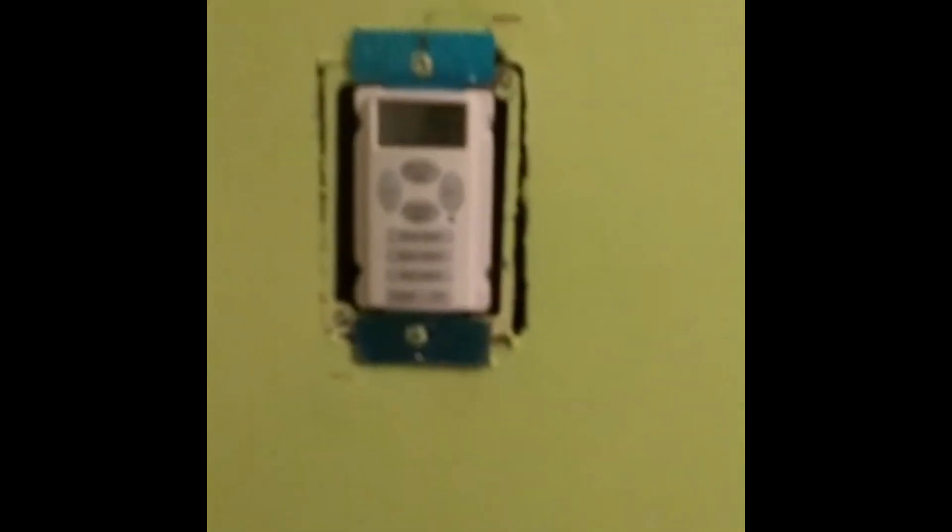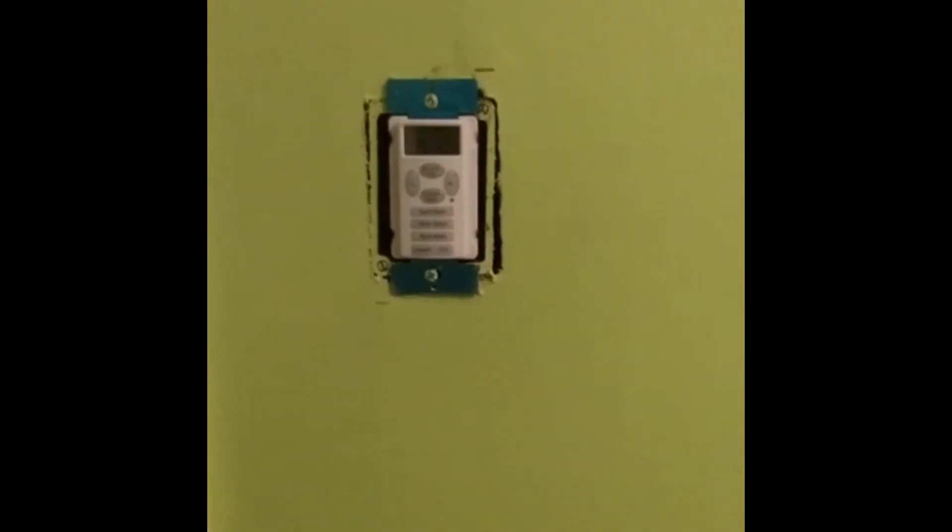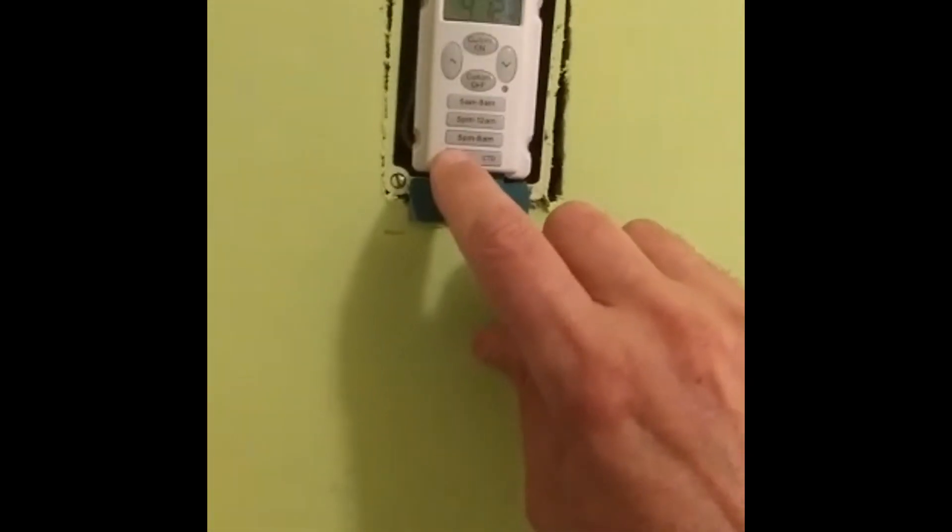There are preset buttons on this timer, or you can click in certain times, or you can program it to come on and off at certain times, which we're going to do now. We've set the clock according to the instructions — every model might be different, so you have to read your instructions on how to set the clock and how to program the on and off times.